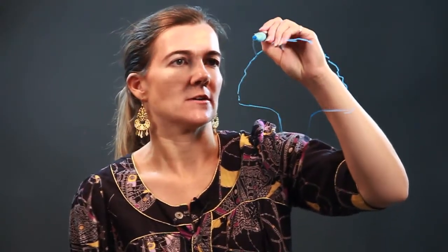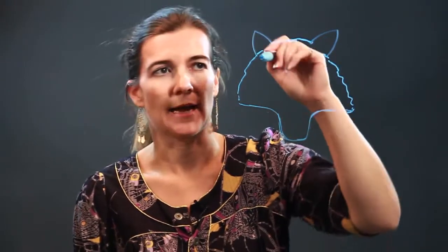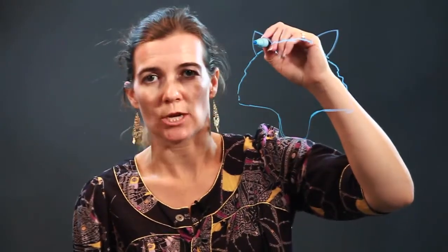Then you bring it in, and we're going to draw the mouth. So here is the semi-circle, and then a line that goes down to make the mouth. Then we're going to do two ears. They're just triangles without the bottom line, but they're arced lines as opposed to straight lines.